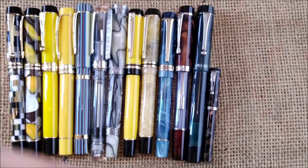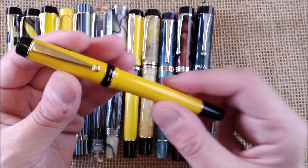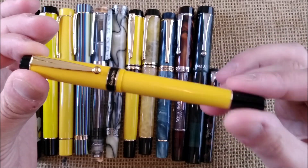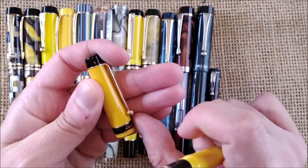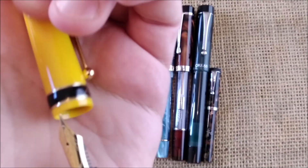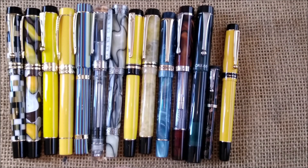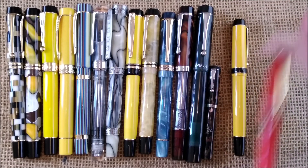Now this is the Pilot Lucina from Japan — an interesting pen. I think it has the overall shape of a Parker Duofold, a little more streamlined, but with the same elements: black ends, black section, a ring, and a ball clip. It is also a cartridge-converter pen with a steel Pilot nib, which is very good. It is available in four colors; I have the yellow and the red.